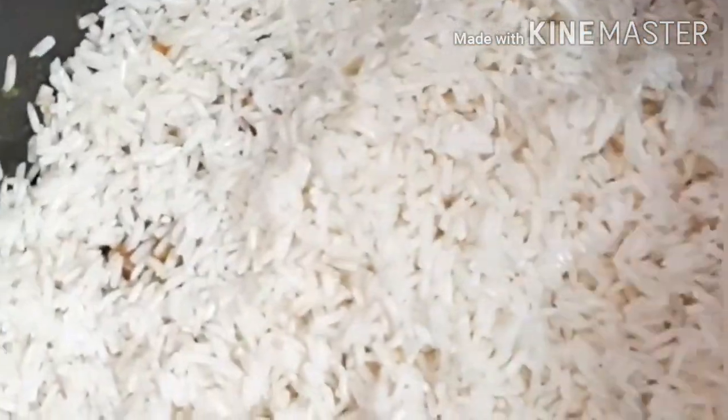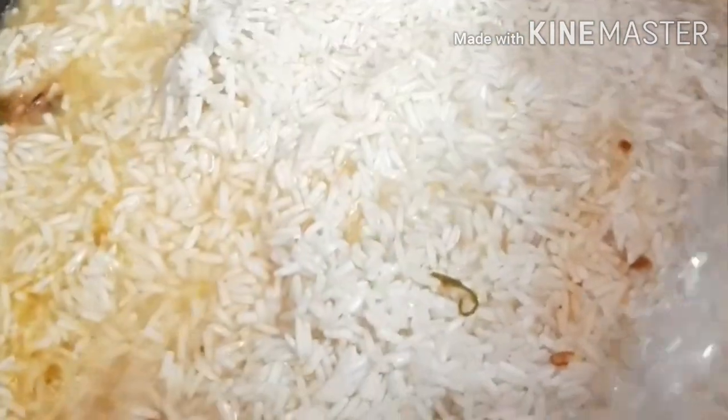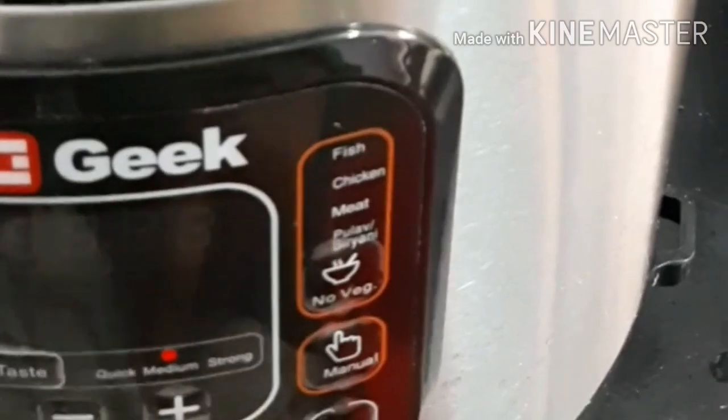Level the rice and add water. For two cups of basmati rice, add three cups of water, because the meat also has water in it. Now adding whole garam masalas along with a few green chillies and mint and coriander leaves.